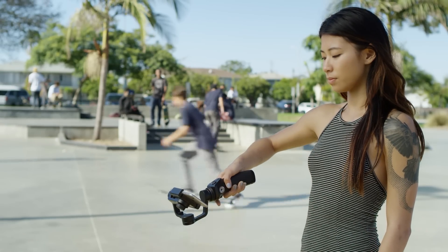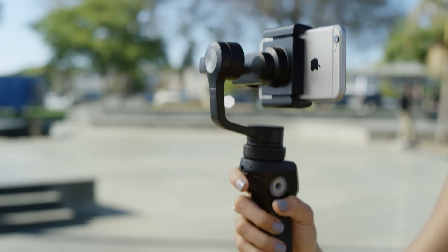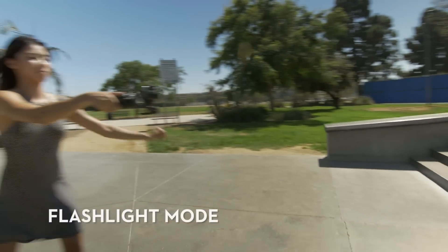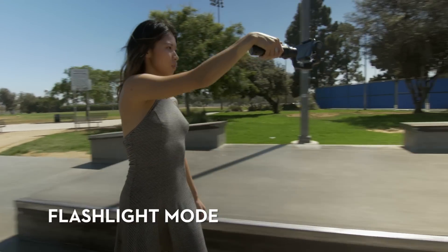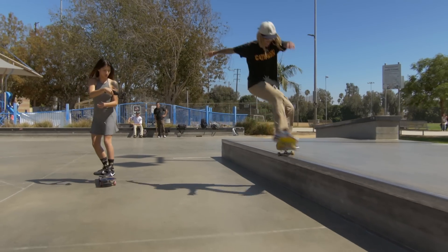Before we begin, it's important to note that every time you change position, you'll need to double tap the trigger to re-center the gimbal. In flashlight mode, the Osmo handle is parallel to the ground and your phone points straight ahead in front of you.